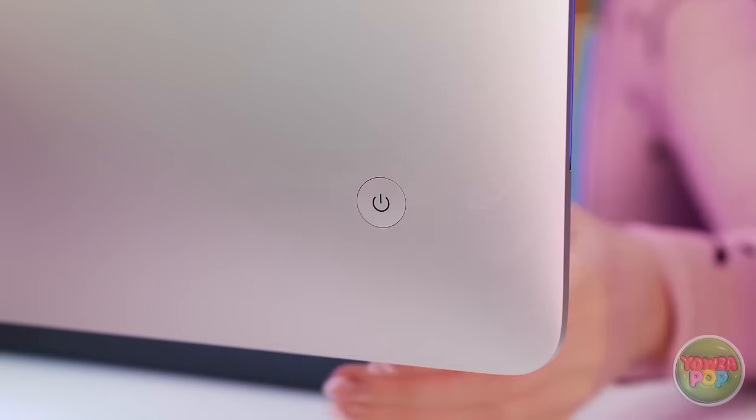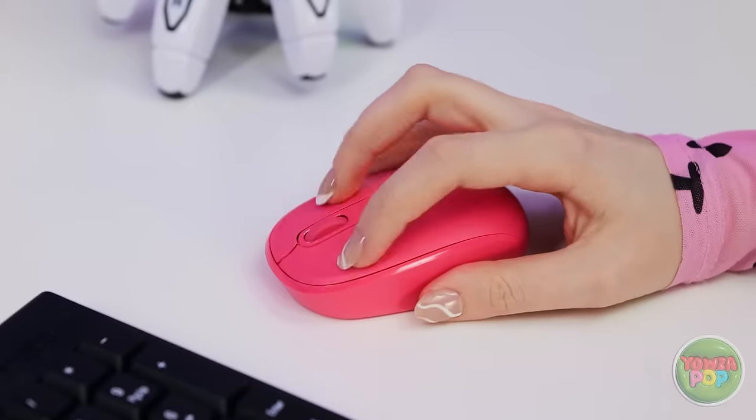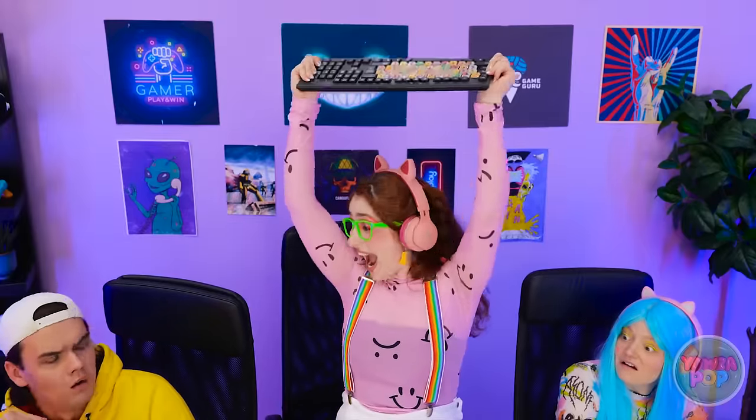Time to get back to my speedrun — just gotta stretch! Come on, you can do it! Push harder! Faster! Wait — wooo! I did it! I set the record! My lucky keyboard was the key! Here's a round of applause.